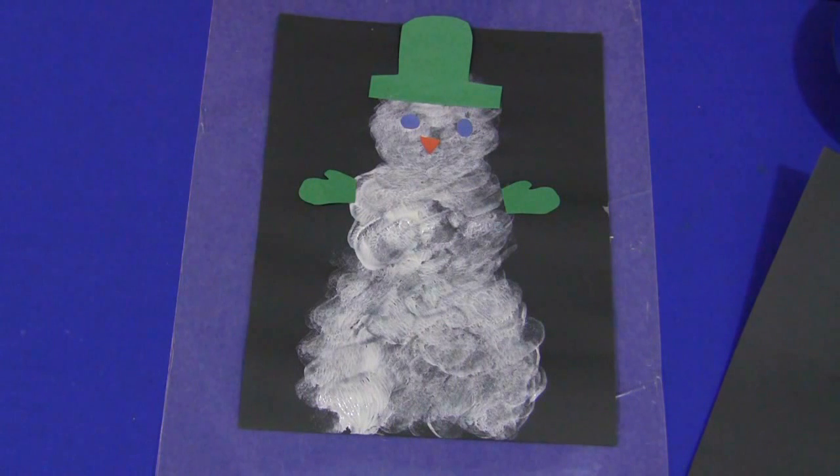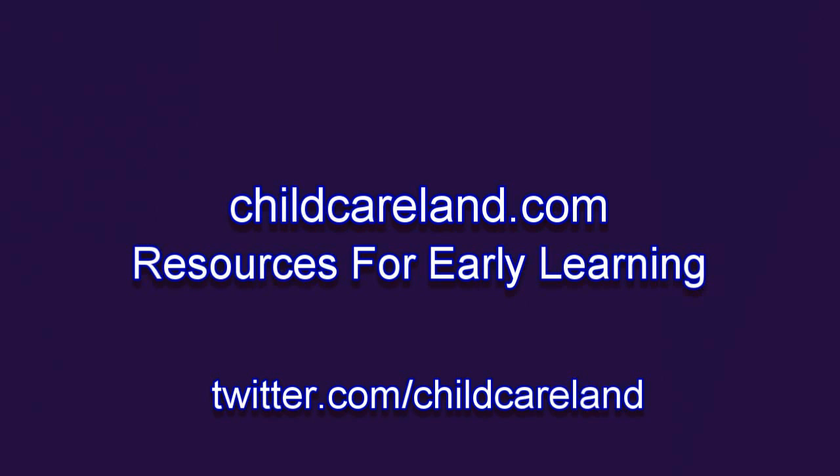For a marshmallow painted snowman, I'm Shelley Lovett with ChildCareLand.com. Thanks for watching.